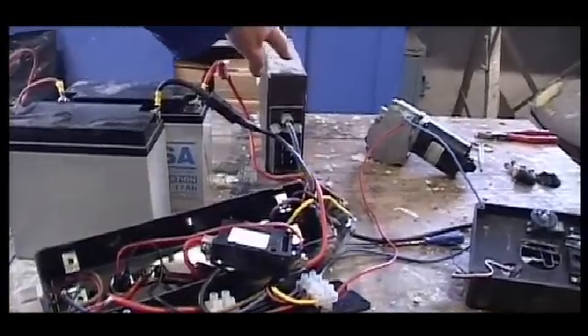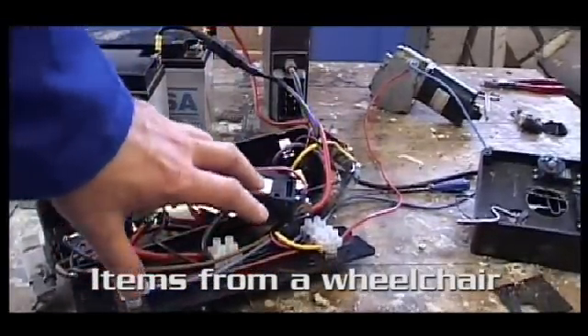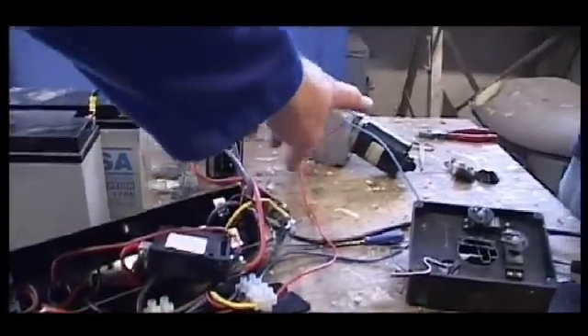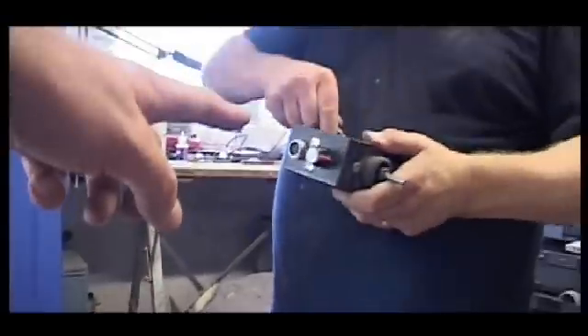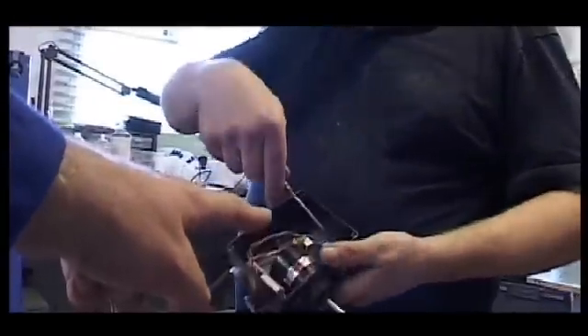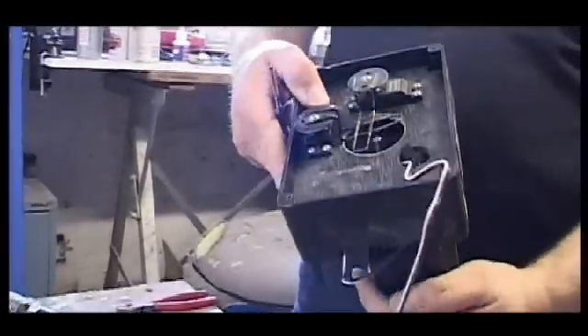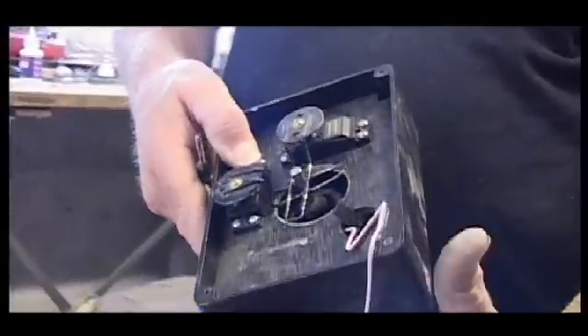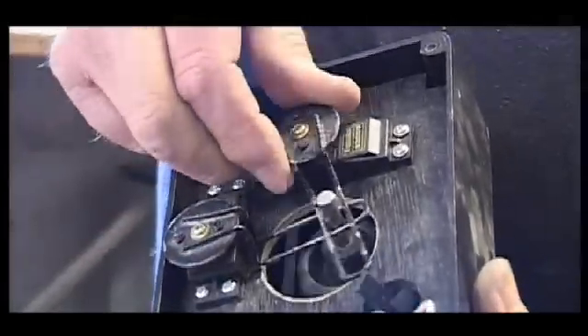So what we have is the speed controller here — this is like the transmission that gives the power to the motor. And there is the joystick. Now to operate the joystick, Mike has cleverly made up this interface device that's operated by servos and that links to the radio control gear. Simple.